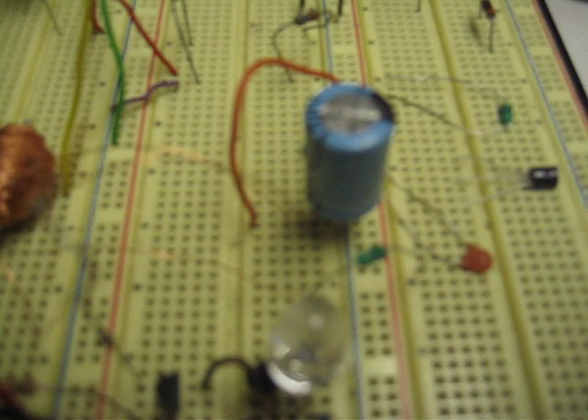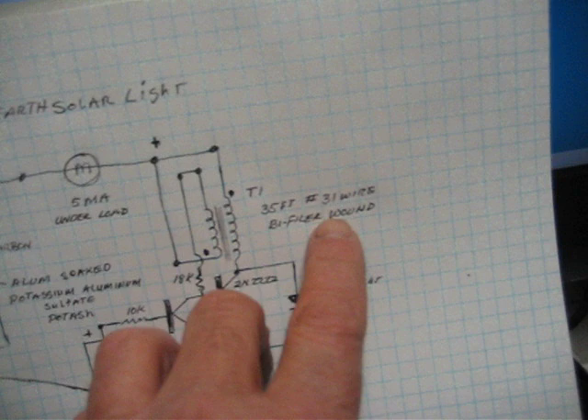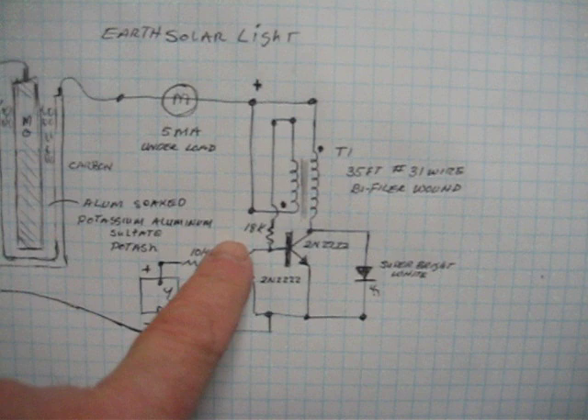This is the transformer that we wound. And if you look real closely here, I show you 35 feet of number 31 wire, bifilar wound — just like you see it there — around a piece of welding rod. And that does it.